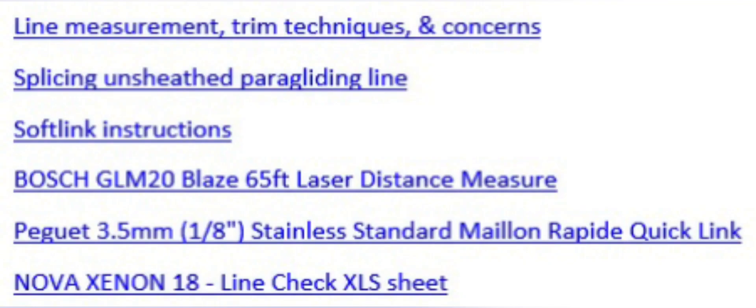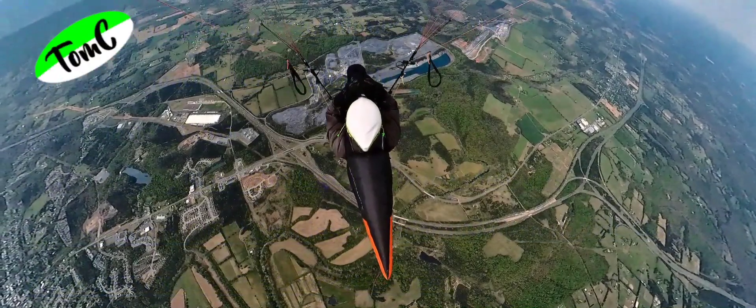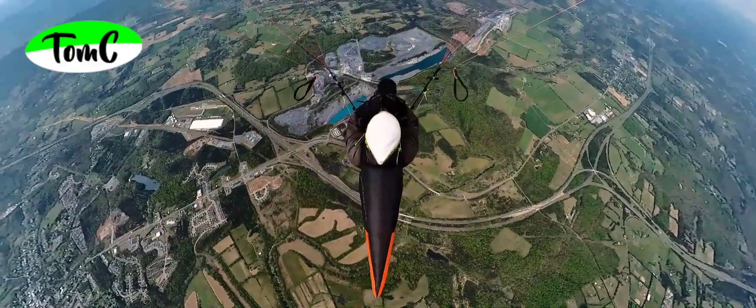Have a look at the description of this video for some useful links about parts I used and links to technical info about line tuning. Thanks for watching this Tomsea paragliding video.